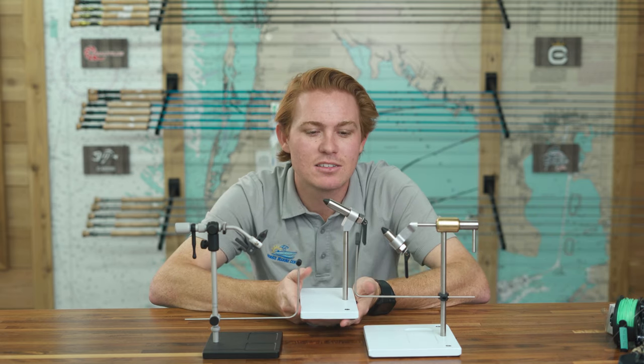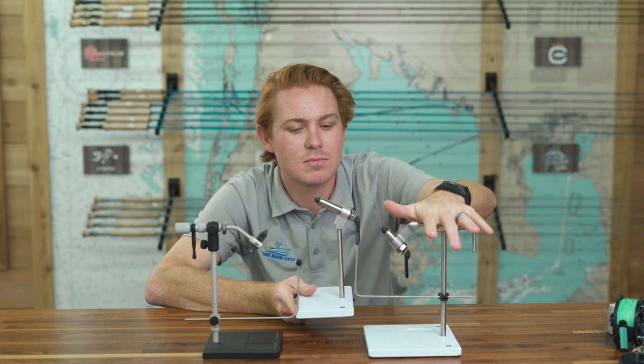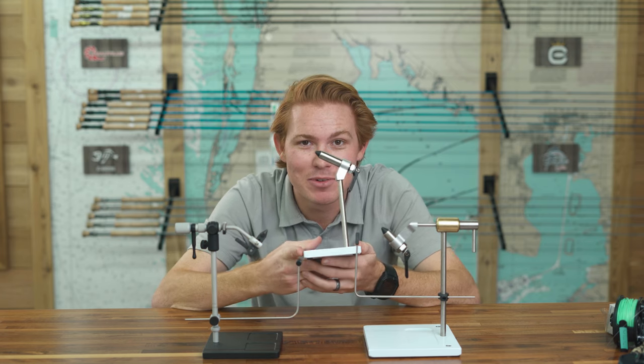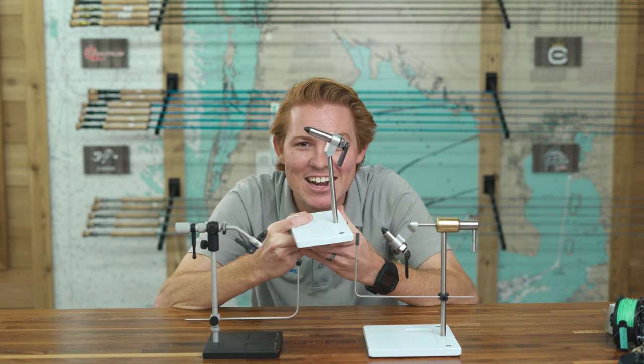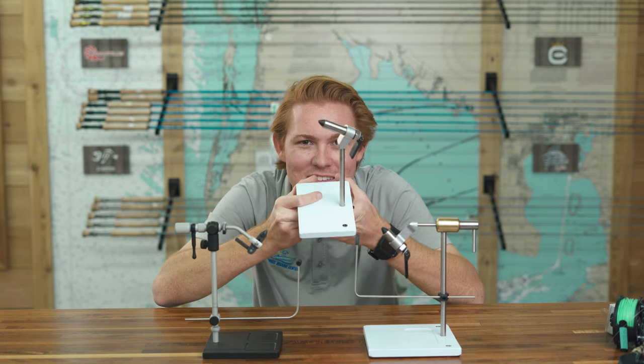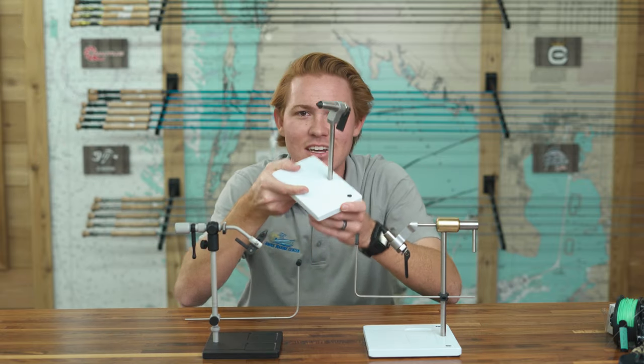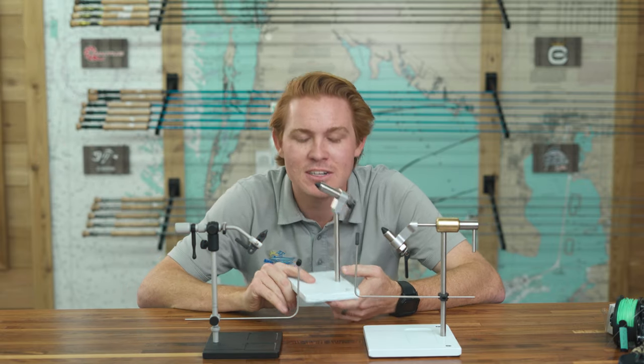We've got both in the store. In terms of the Peak, we also have this smaller guy — same jaws, same stuff that makes the Peak amazing, just a smaller non-rotary base. This one is 90 bucks. Ninety dollars — if you want to get into fly tying, buy this. Come to Tailwater Outfitters at 30801 US Highway 19 North. Come check these out, we'll let you fiddle with them, see which one you like better, and make you a deal.